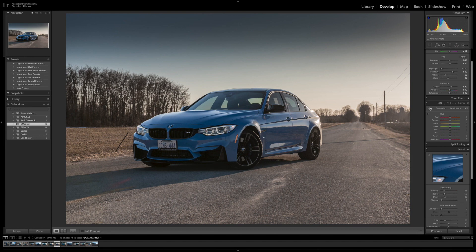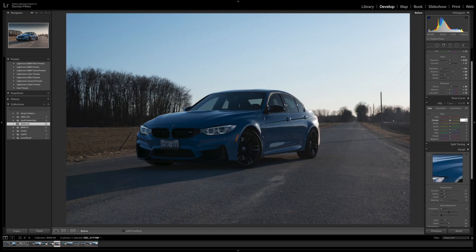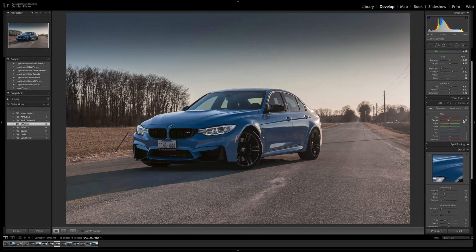Then I went into the Hue panel and made the oranges shift slightly more towards the red side, reducing them about 20. I took the blues and shifted them slightly to the left, more towards the cyan. And I upped the reds a little bit towards the orange side.